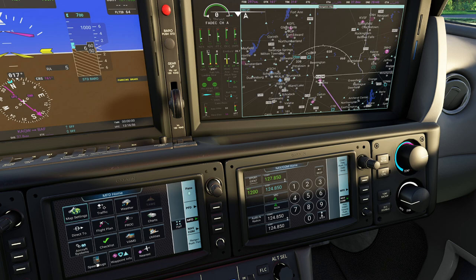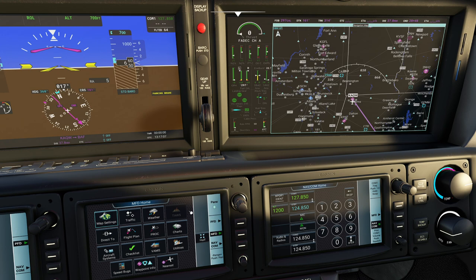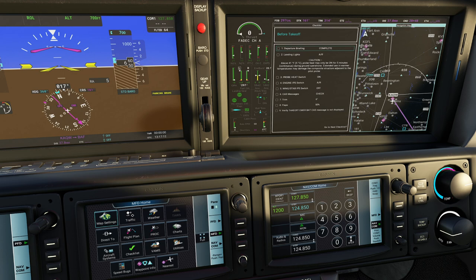Next, we have a bunch more options up here. One thing I like is you have a checklist built right in here. For example, if I want to do a before takeoff check and press that button, it'll actually bring up a page that gives me individual items I can click my way through when doing all my checklists, which I think is neat.